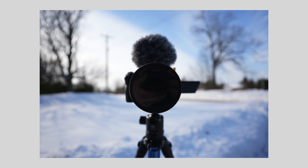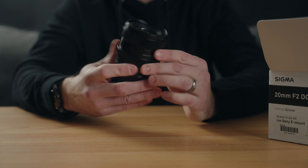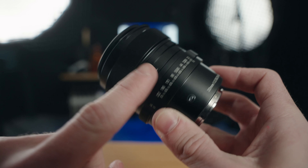It's part of Sigma's I series lenses — the same design as the 24 and the 90, which I recently reviewed. They've taken their cinema design and made these lenses very tactile. The focus ring, the aperture ring, and even the lens hood are ribbed. There's a nice clicky switch for autofocus and manual focus. Made in Japan, which is a good thing, and there is a rubber gasket on the back for weather sealing too.